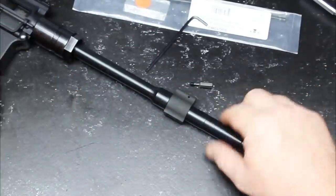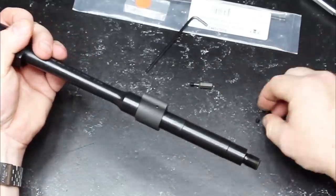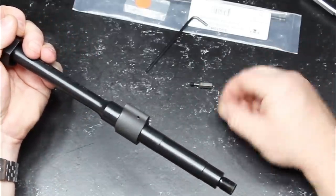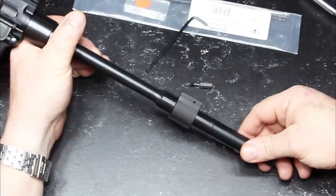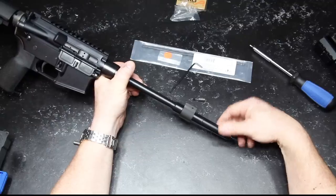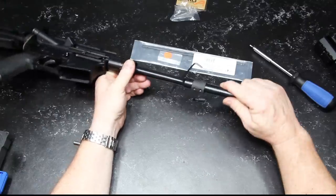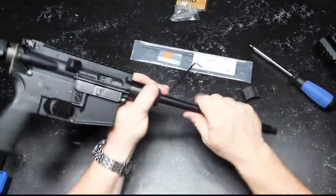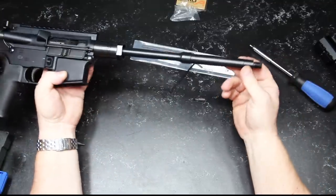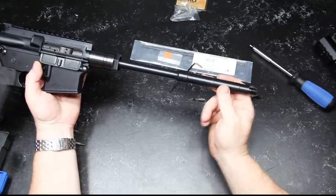We're going to go ahead and put this thing on, take it out this week, and see how it shoots. I hope that helps. If you have any questions, leave them in the comment section below. We'll put a little blue Loctite on these screws and install it this weekend. Coddleboy32 — if you like the video, please give it a thumbs up and subscribe. Support the red, white, and blue. God bless America. Freedom comes in 5.56 shot out of a 12.5-inch barrel.